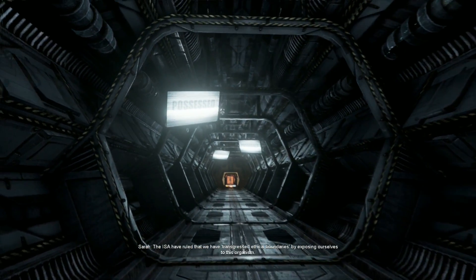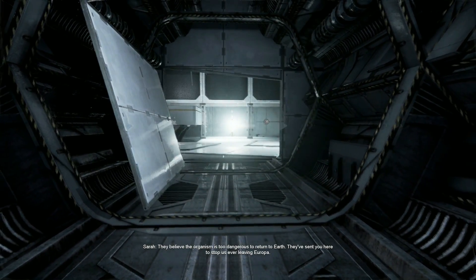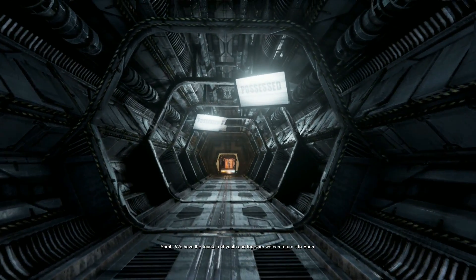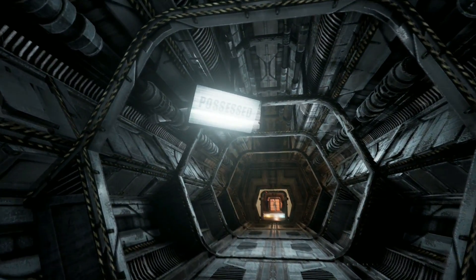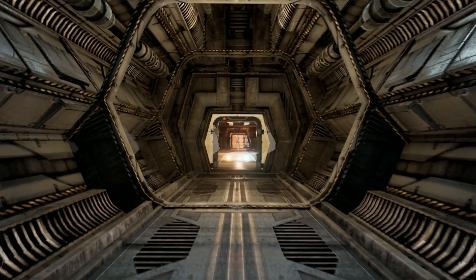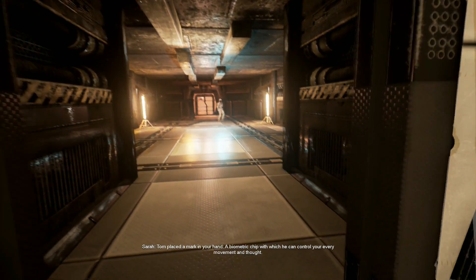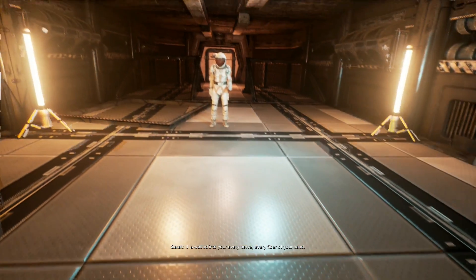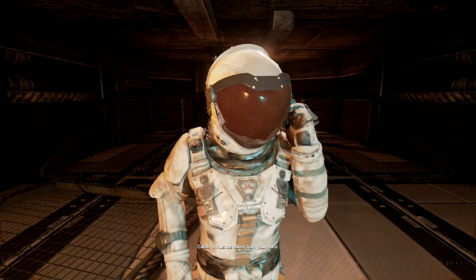Two weeks ago we discovered an organism here buried in this ice - an organism that repairs DNA. A cure for aging. A cure for death. Immortality! It runs through our blood now. Tom wants to bury us here with it. They are now basically immortal, which cannot be good for the world's population. If no one ever dies... I'm not controlling myself anymore. Tom placed a biometric chip in your hand which he can control your every movement and thought. With an electromagnetic field it can be temporarily disturbed, but to remove its influence permanently it must be taken from your hand.